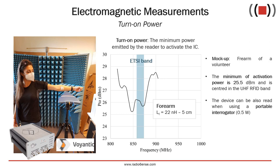First, an electromagnetic characterization was performed by measuring the turn-on power, namely the minimum power that the reader should emit to activate the chip. We used the measurement setup TAG-FORMAN's Y-ANTIG, which is a standard in the characterization of RFID antennas. The measurements were performed over the arm of a volunteer, and by changing the tuning inductors, we tuned the device to the proper European frequencies in the UHF band, obtaining a minimum activation power compatible with a portable interrogator.